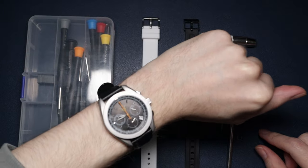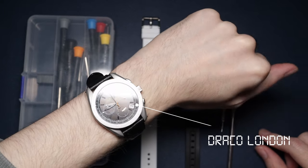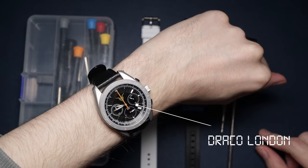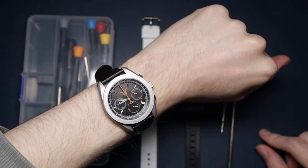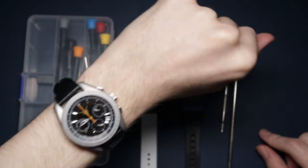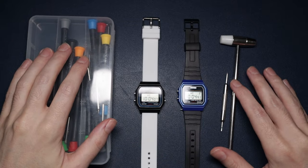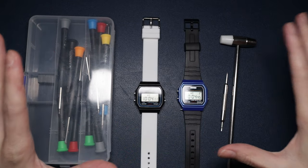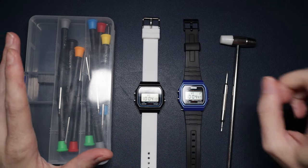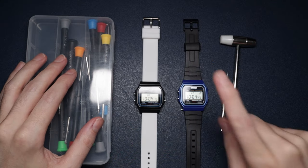Quick wristwatch check - I'm actually wearing the Draco, a very very nice watch. A review of this will be on the channel already, so check that out if you want.